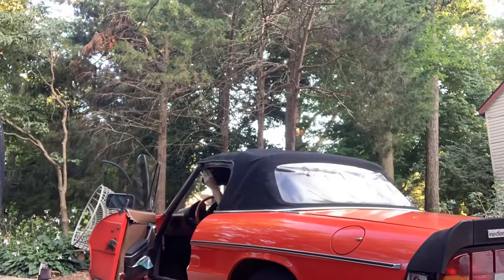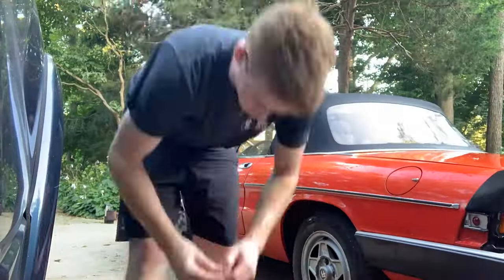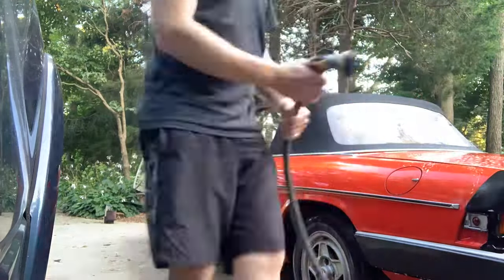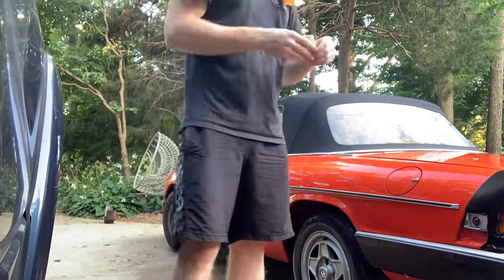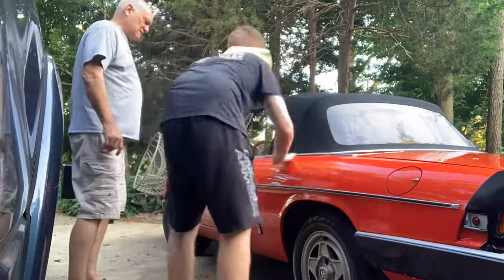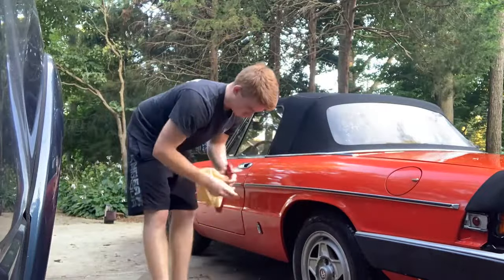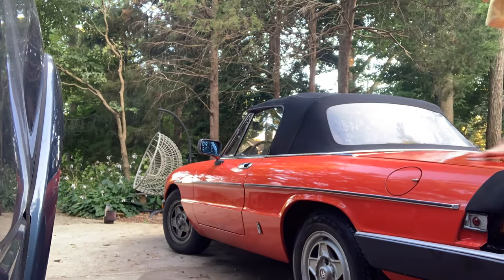I don't have any experience doing paint correction — this is my first time, so hopefully you can understand my process here. I want to go slowly and make sure everything is perfect on one panel before moving to the next. Here you can see me washing the panel, then I'm taking the clay bar, giving it a good clay, and making sure all the contaminants are off, while explaining it to my neighbor of course. Once I'm finished with the panel, I'll go back over and take a quick look to see if I've missed any contaminants.